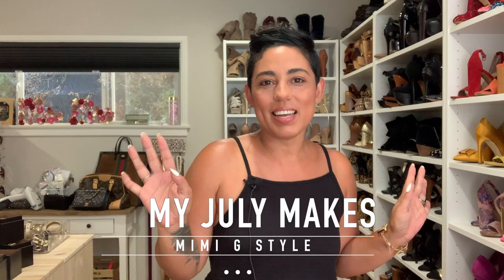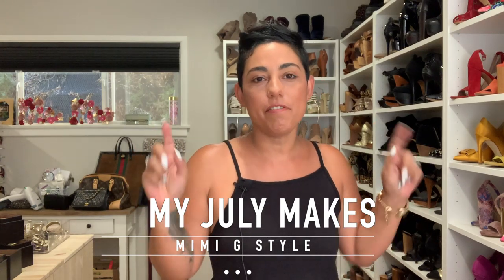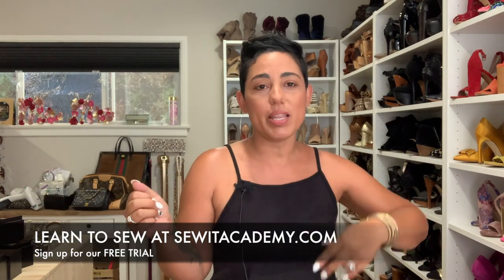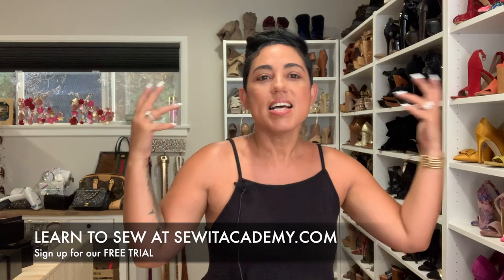Hi guys, Mimi G here with a monthly makes video. These are all of the things that I managed to make in the month of July. I didn't have a whole lot of time to sew because we were just married in June, then we went on a honeymoon, then we went on a family moon, and then we got back and had work and deadlines.